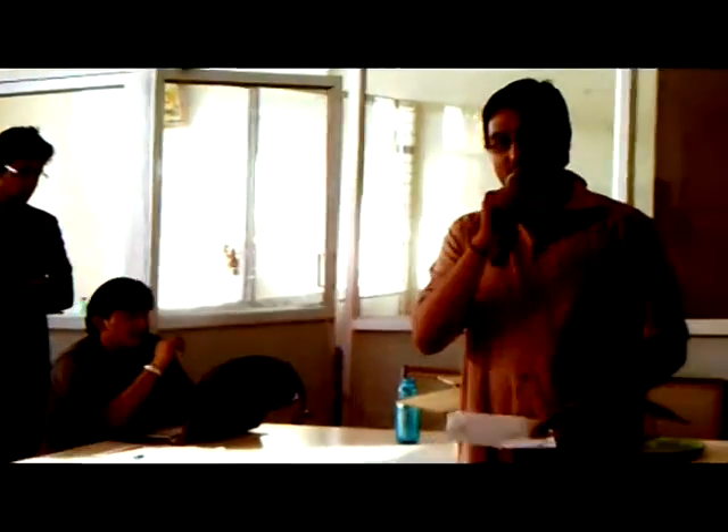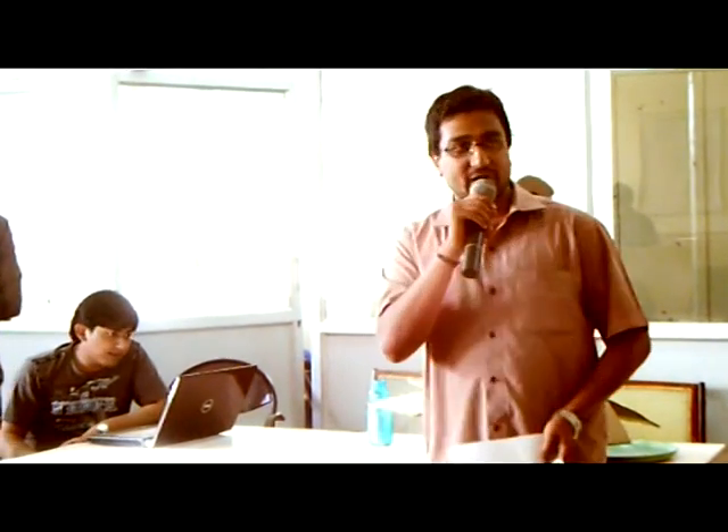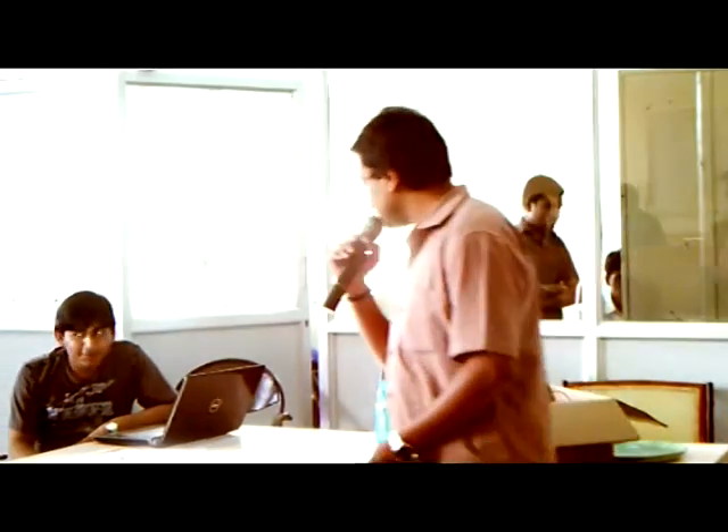Thank you very much for this opportunity. It was wonderful being with you guys here for the last 2 days. Kindly come up and collect your certificates one by one. It will be given by Virama Madam and Sarajan.